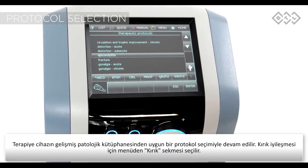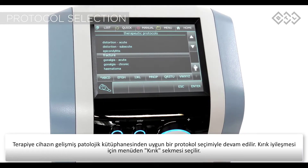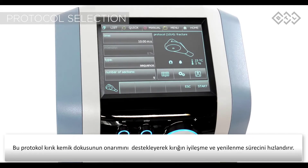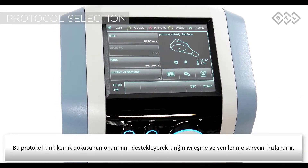The therapy is followed by selecting a suitable protocol from the device encyclopedia. For fracture healing support, select the pre-set protocol "fracture". This protocol supports reparative processes in the broken bone tissue and therefore speeds up healing and regeneration.